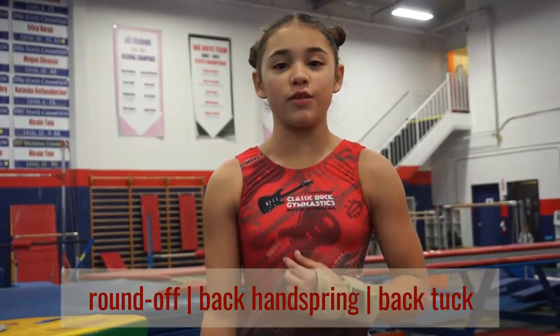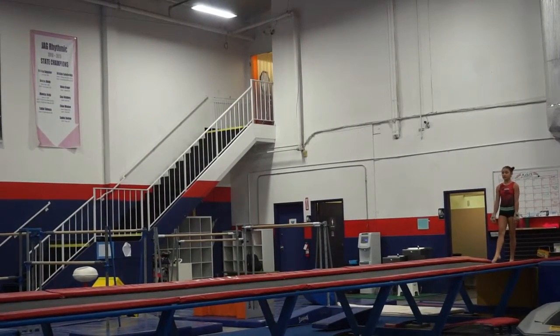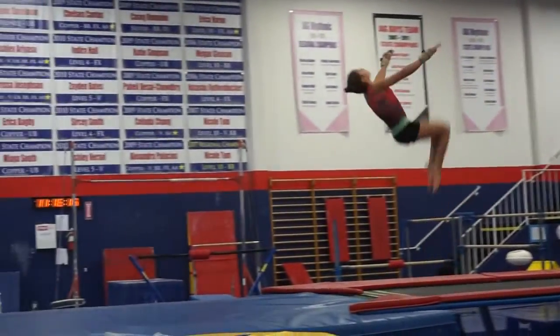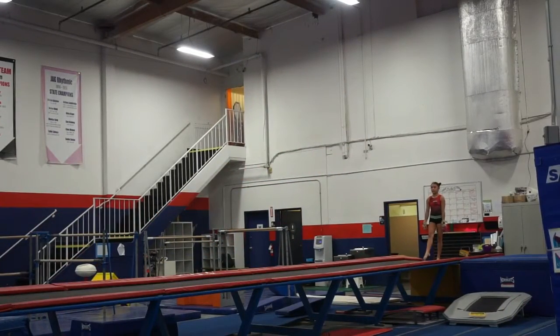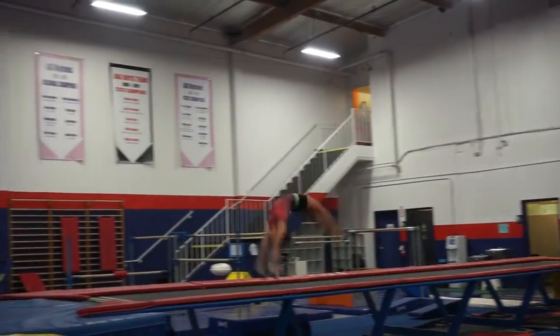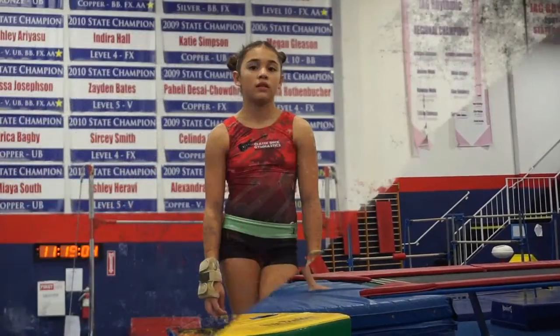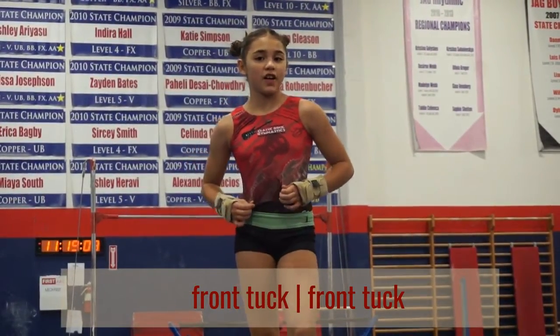The first skill I want to show you is a round-up back handspring back tuck. The next skill is a round-up back handspring back layout. The next skill on the floor is a front-up back tuck.